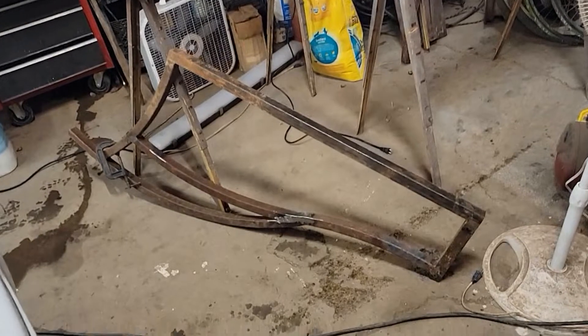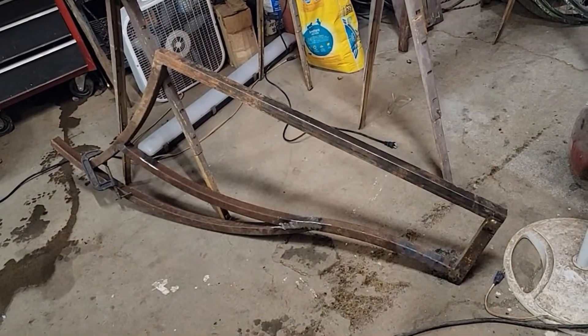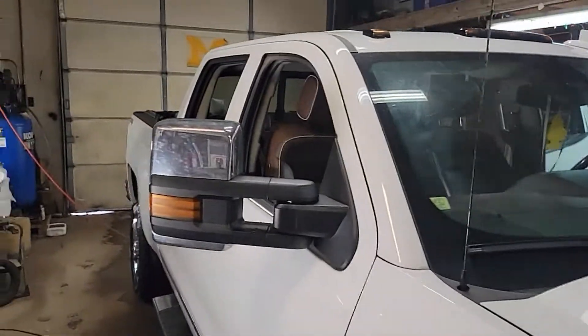My bike frame's laying right here upside down. Just working away for a living — that's what's going on in the shop.